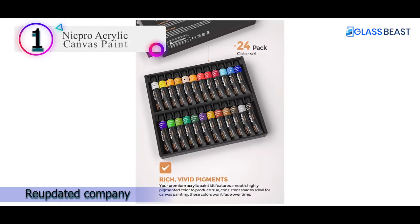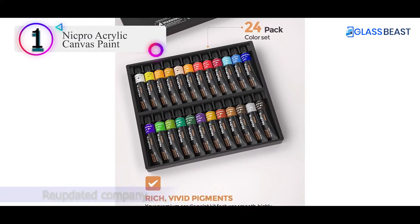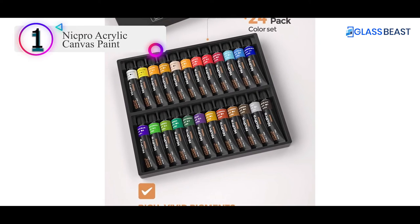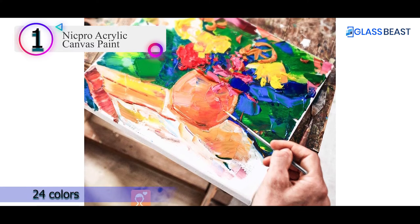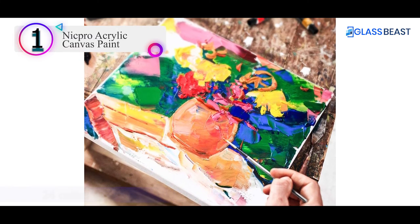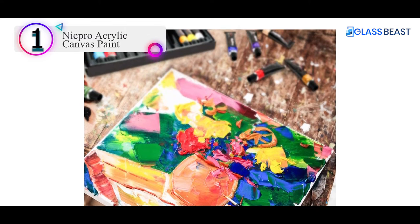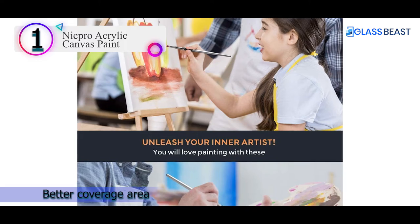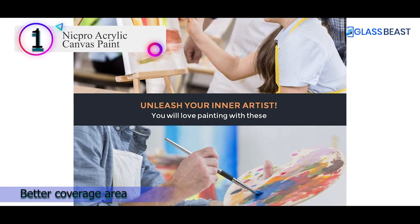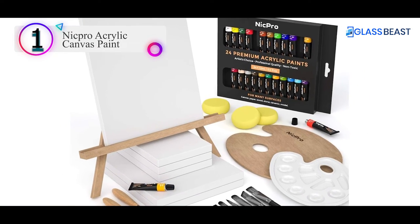Number 1 in our list: the number 1 product is Nikpro Acrylic Canvas Paint. In the world of arts and crafts, Nikpro is a well-known company. The 24 colors are pigmented and opaque. You can use them alone or blend them with water to get better coverage. Their power remains constant regardless of how they are used. Without needing to strip off the underlying color, you can mix and stretch the painting to cover dark and light colors.